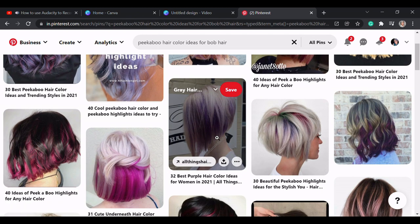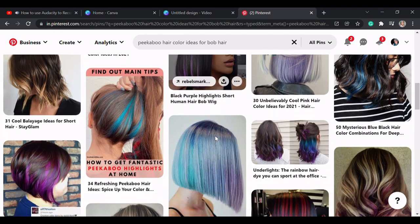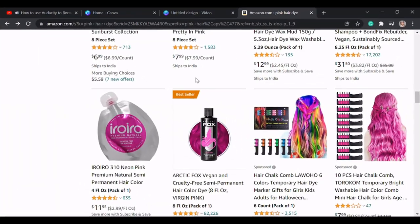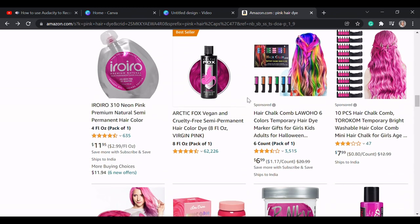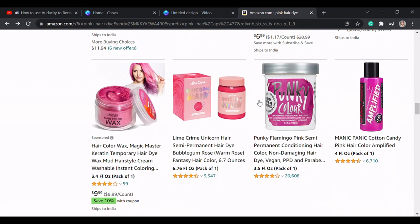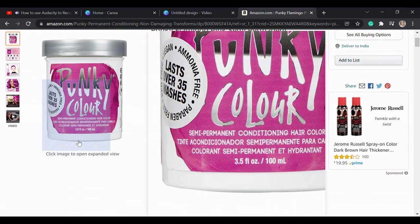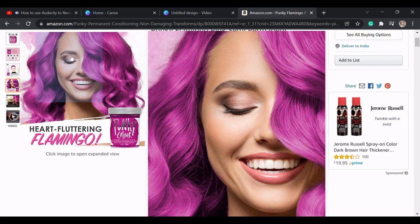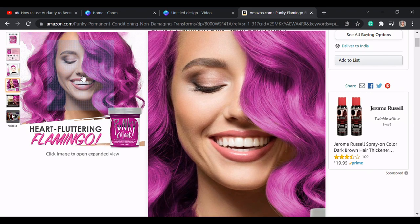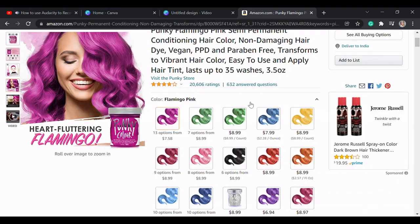After exploring ideas on Pinterest, I found the under-layer coloring to be the most interesting and suitable for my bob hairstyle. After going through various hair color brands on Amazon, I decided to get a very bright and vibrant flamingo pink color from Punky Colors. It is a semi-permanent cream-based color — cruelty free, paraben free, and vegan. The best part is it's safe to be used on natural silver hair and gradually fades out in about 12 to 15 washes.